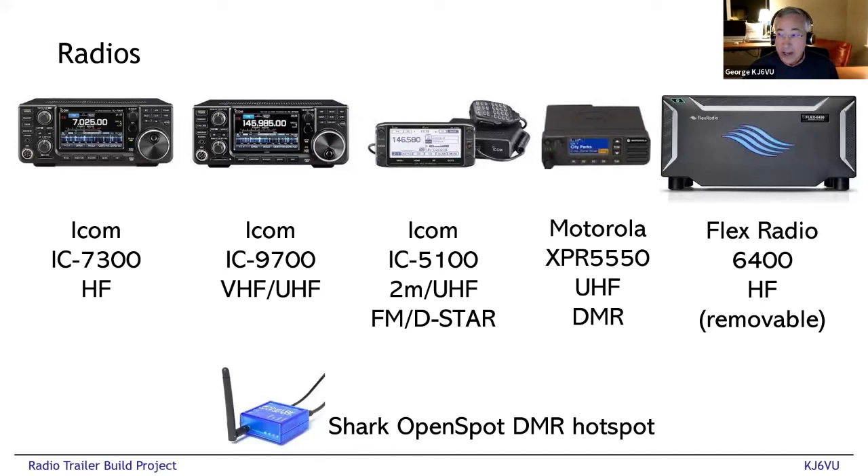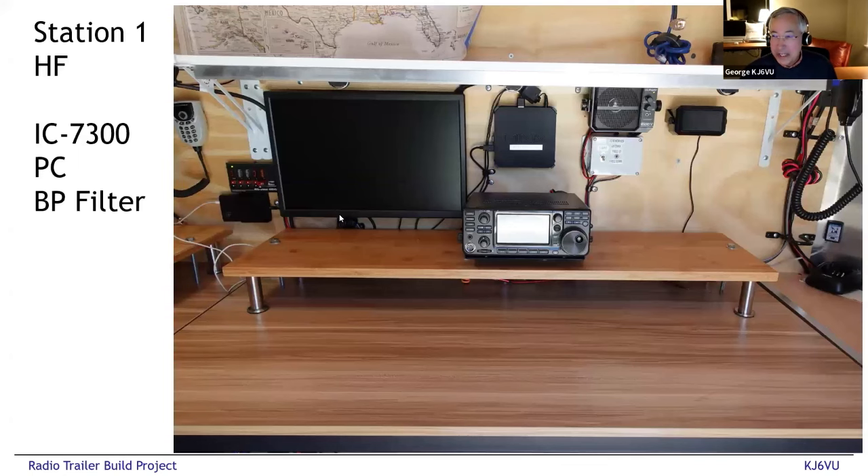There's also an ICOM 5100 FM D-STAR radio, a Motorola XPR 5550 DMR FM radio, and there's room in the network rack for a Flex 6400. I mounted my Flex 6400 in there on Field Day and can use the Maestro remote control head to operate outside the trailer. So we can have one HF station on the air, one VHF station on the air inside the trailer, and a third HF or six-meter station somewhere near the trailer Wi-Fi'd back — on Field Day I was operating six meters off the Flex while someone else was on the ICOM inside, and that worked fantastic.